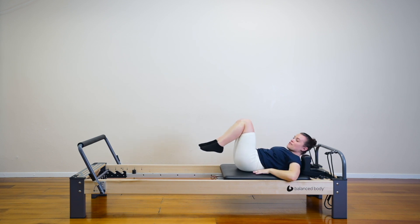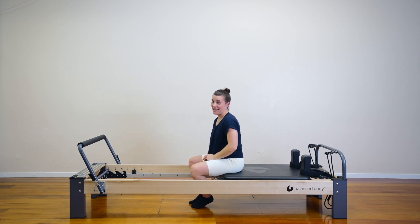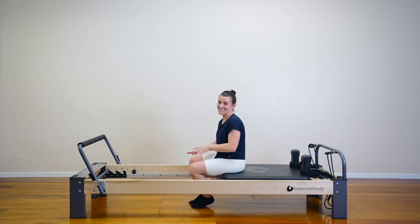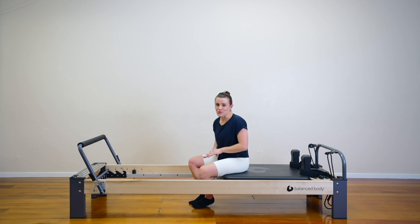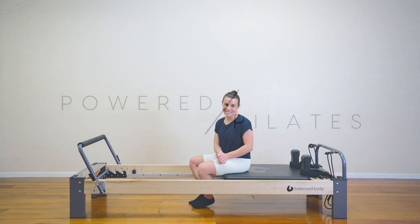Sit yourself up when you are ready. That was it — no springs, express and challenging. I'm sure you saw me struggle through that as well. It is hard but it's something really awesome to work towards. You did so good — I'll see you next time.